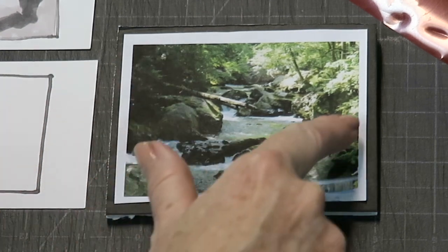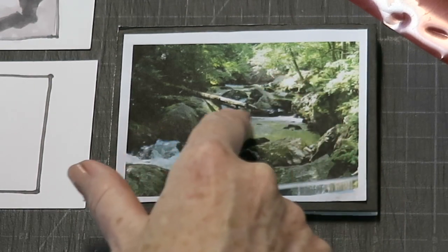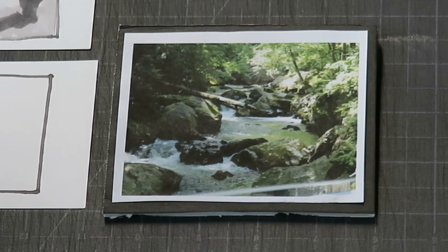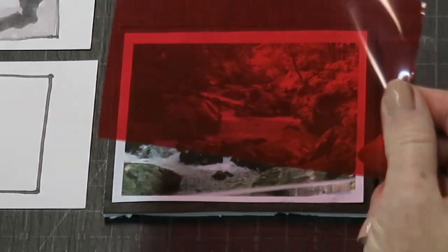Basically you have three values in this scene: a dark shape — you can connect all these darks — some light shapes, and then everything else becomes a middle value. If you don't trust the squinting, and squinting is really the easiest way since you always have your eyes handy, a good tool to use is a piece of red cellophane. You can get sewing glasses that are red to help you choose fabrics — that's a fun little tool.